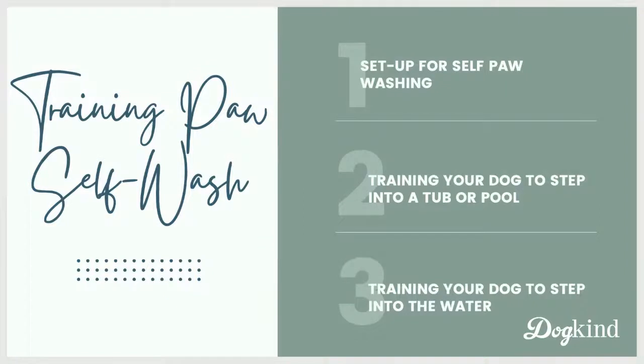I'll talk real quick about the setups I have tried for this self-paw washing and the pros and cons and things you might want to think about. Then I'll talk about some training considerations and steps to get your dog to start stepping into a tub or a pool without water in it — just a dry tub. Then we'll talk about adding water and how to get your dog stepping into the water, moving around in the water to get mud off paws.